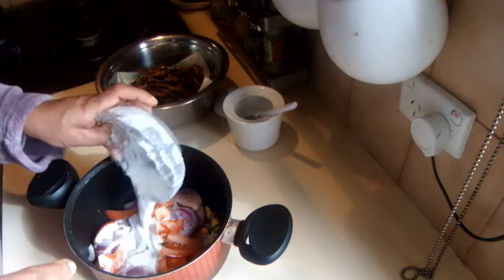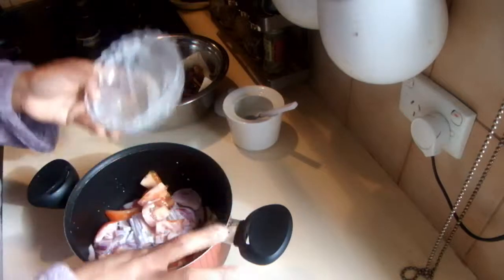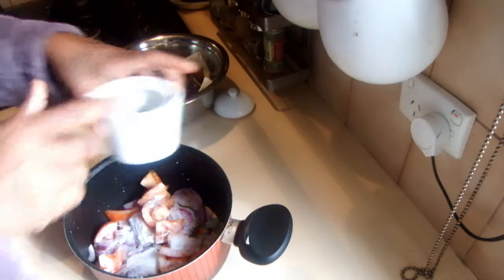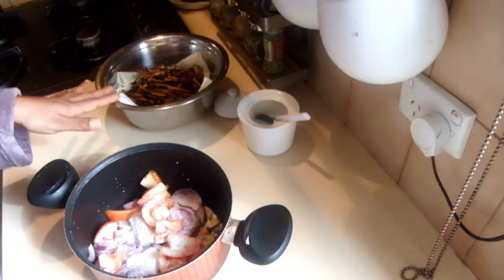Then I'm going to add the coconut milk and cook this from the coconut milk without adding any water, plus some salt to taste. Once it is well cooked, I'm going to add the eggplants.